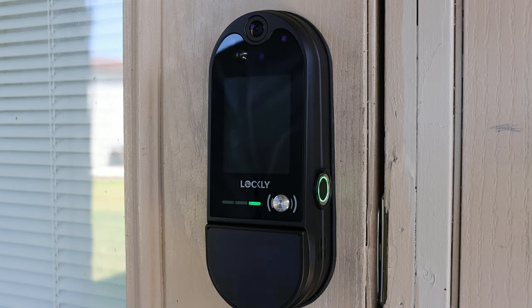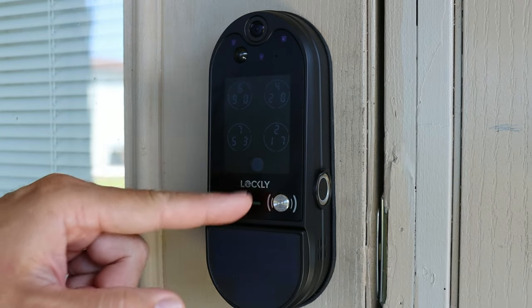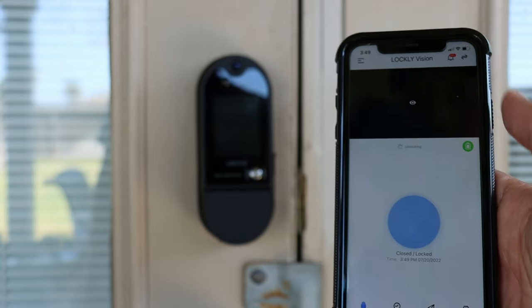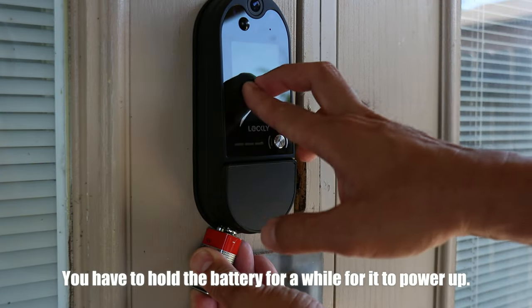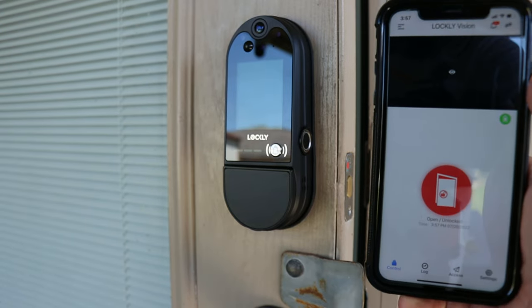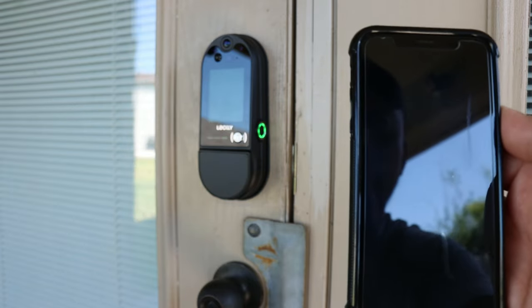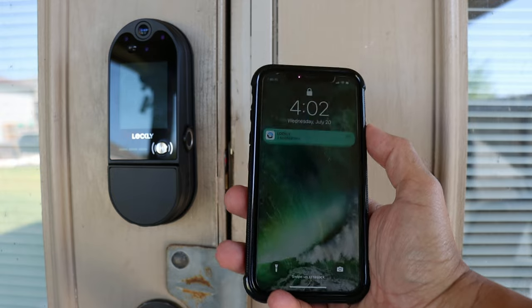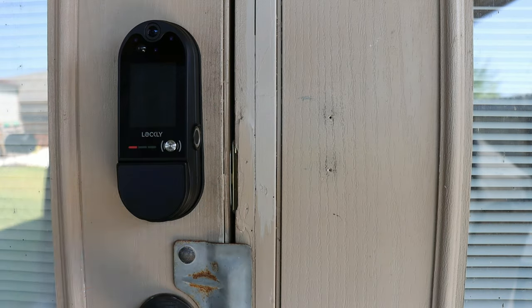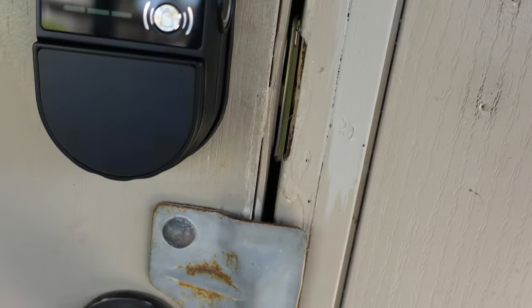As for smart lock features, Lockley pretty much has it dialed in. You can open the lock using your fingerprint or their patented Pin Genie, where numbers are randomly displayed on the keypad, making it hard to guess or memorize the pin. You can also open it from anywhere using the app, use a physical key, or use a 9-volt battery to power the keypad if the battery runs out. With the sensor on the deadbolt and strike plate, the lock knows if your door is open or closed. You'll be notified on your phone when someone locks or unlocks, and get alerts for jammed locks or multiple wrong pin or unregistered fingerprint attempts.